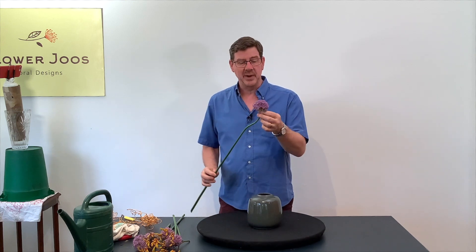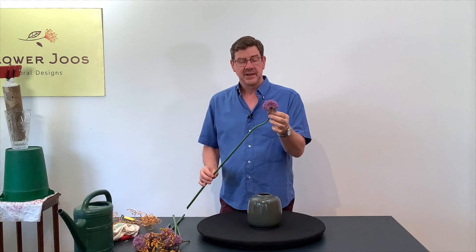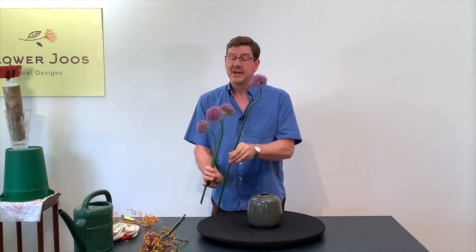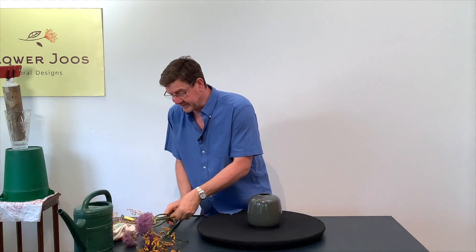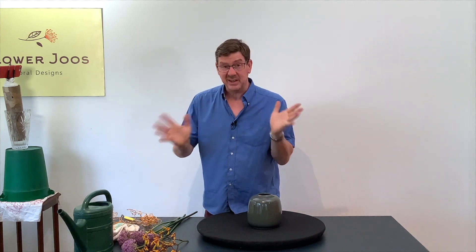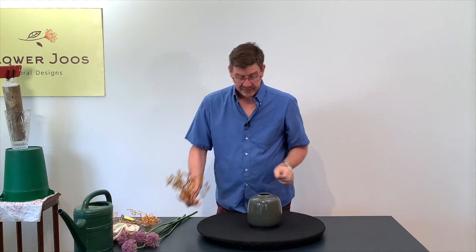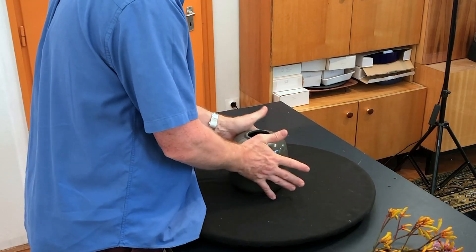I actually bought these bulbs last year in Aldi or Lidl's, planted them and they've been really good. So we've got a few of the actual flowers and they were so easy to grow — you just stick them in the ground and that was it. But I've also got a little bit of kangaroo paw as well, and I want to use this simple container.